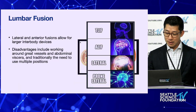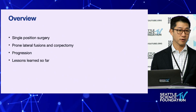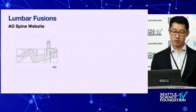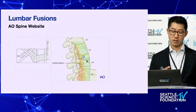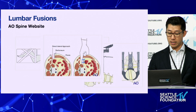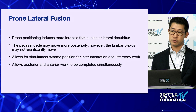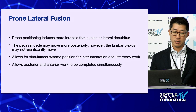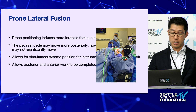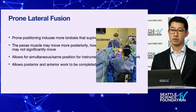Single-position surgery, prone lateral fusions, corpectomy — those are the topics, plus lessons I've learned. In the standard lateral decubitus position, you access the disk space while watching out for the lumbar plexus during docking and discectomy. The prone position induces more lordosis, and the psoas muscle may move more posteriorly, potentially shifting the lumbar plexus. The key advantage is simultaneous positioning: here, I'm doing the interbody work laterally while the resident uses navigation for posterior osteotomies at the same time.